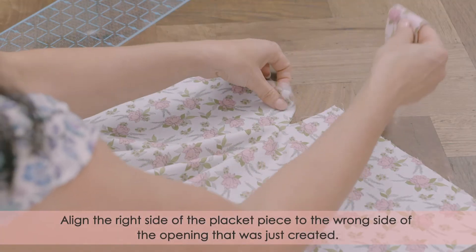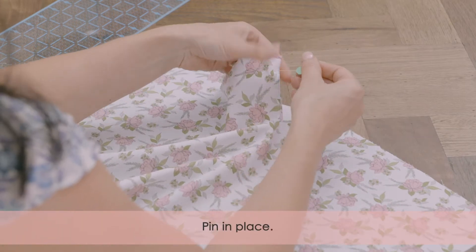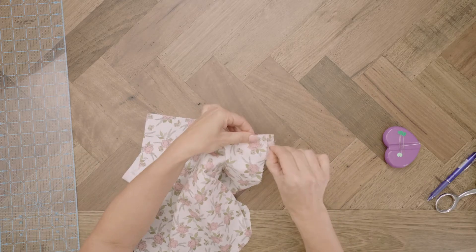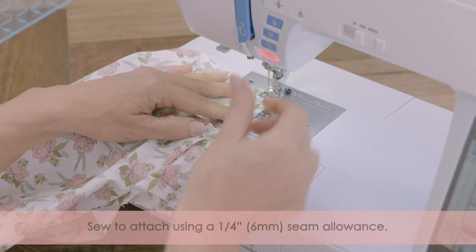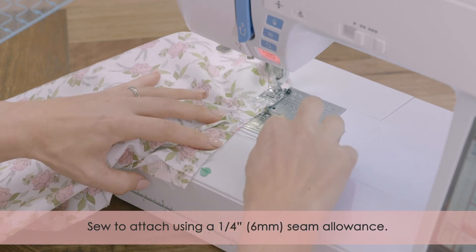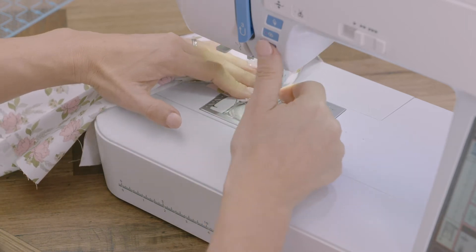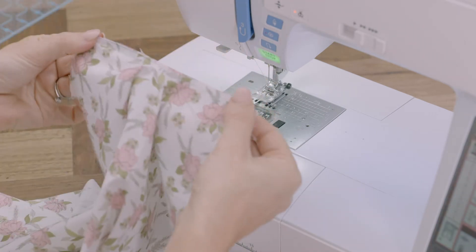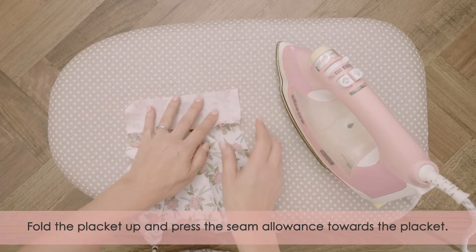Align the right side of the placket to the wrong side of the opening that was just created. Pin it in place. Sew to attach using a one quarter inch or six millimeter seam allowance. Fold the placket up and press the seam allowance toward the placket.